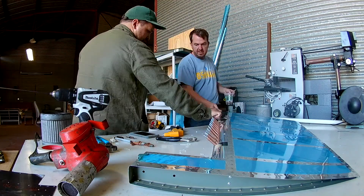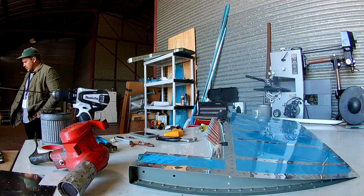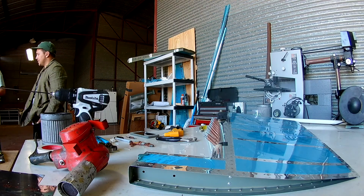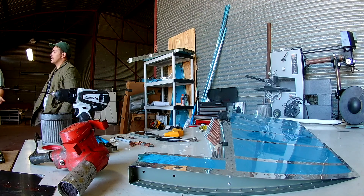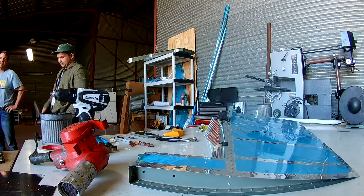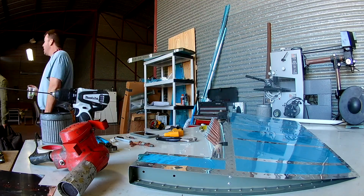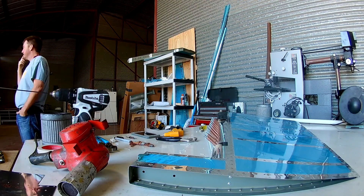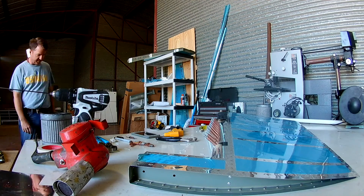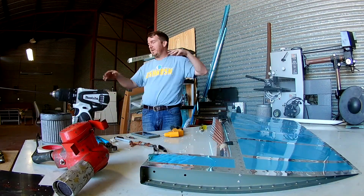That skin is pretty thin, and once you want to start cleco-ing this thing together, you've got to get those holes lined up. But that skin does not want to move — those holes do not want to line up. And if, God forbid, you put one cleco into place at the very edge and then let all that stress go, the skins want to snap back. With the skin being that thin, you could just tear through the edge, or at least start enlarging the hole that's already there.